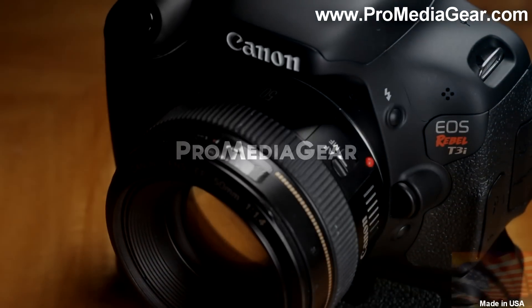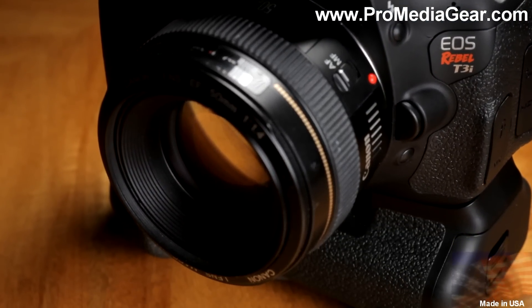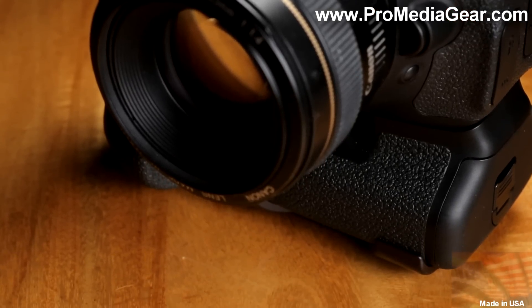The custom plate for Canon T2i and T3i grip BGE8 is specifically designed to use the camera body shape to provide anti-twist capability.